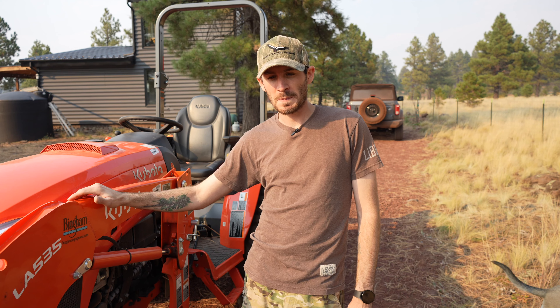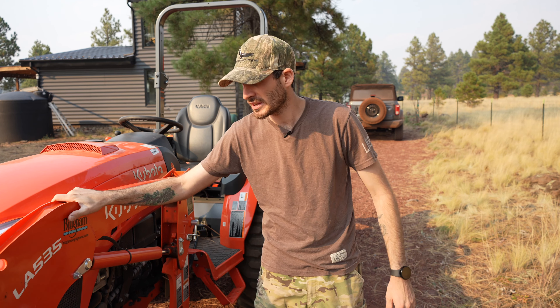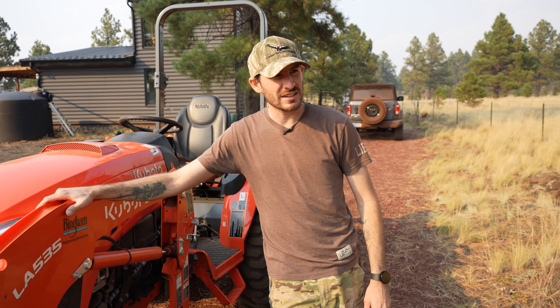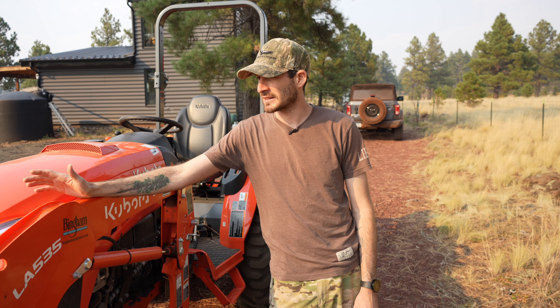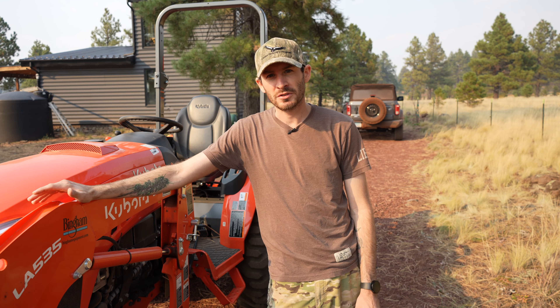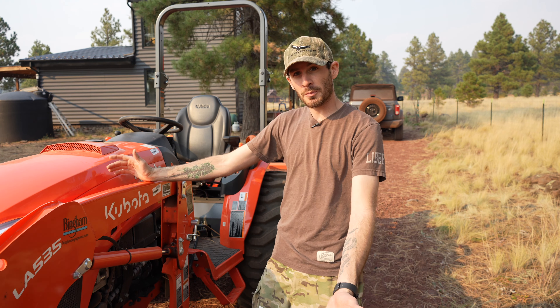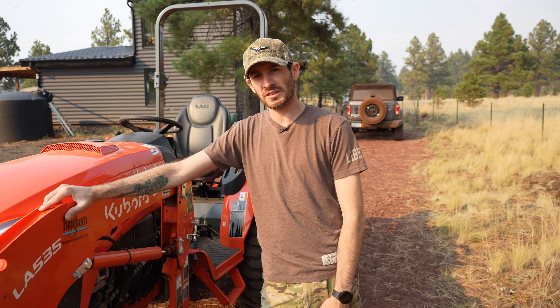Hey guys, it's been a while. As you can see, we have a new piece of machinery here today on the property. I've had it since back in April and it is October now, so maybe six months. I'm very excited to share it with you. We're just going to do an overview of it real quick. This is a Kubota LX3310.